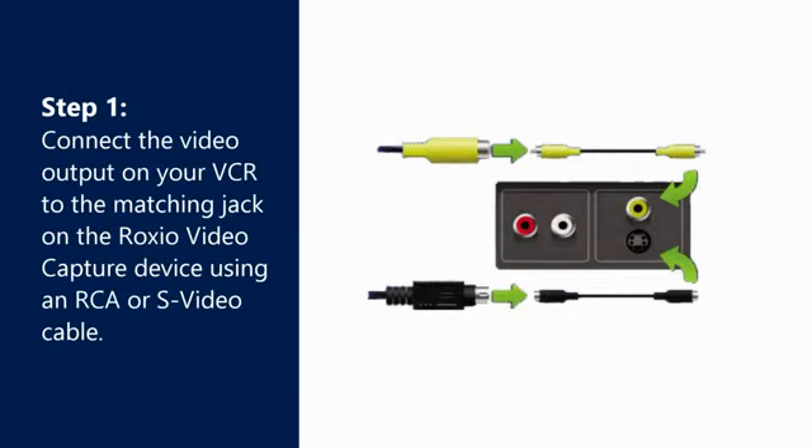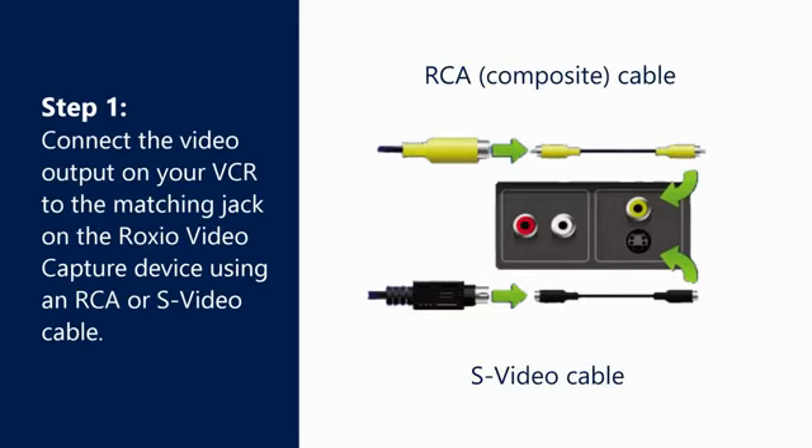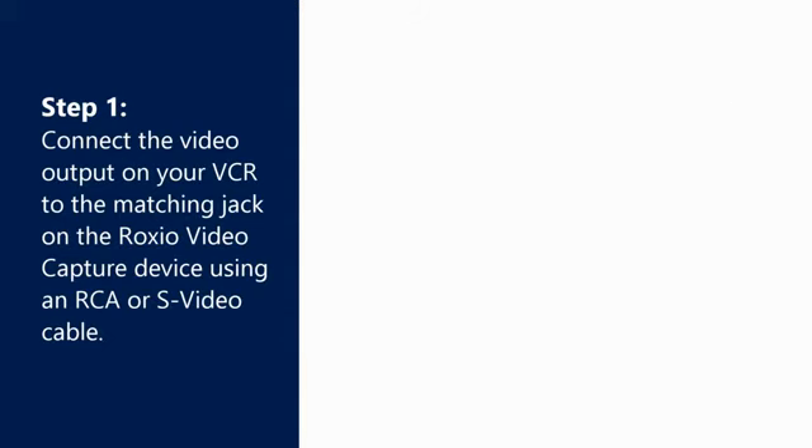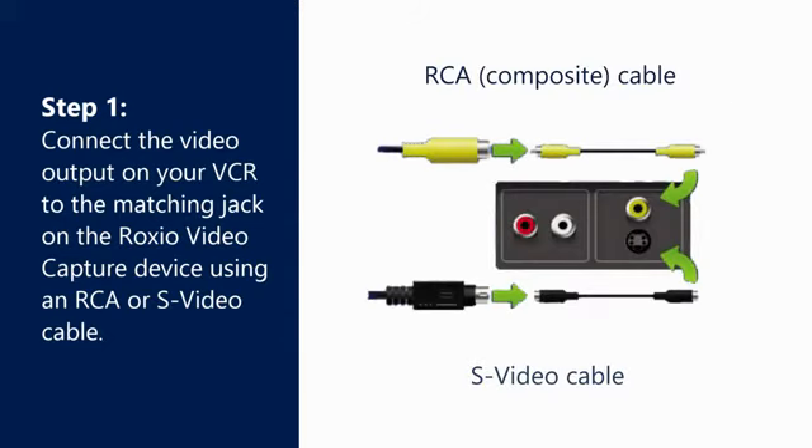Step 1. Connect the video output on your VCR to the matching jack on the Roxio Video Capture Device using an RCA or S-Video cable. Your VCR may have an RCA output, an S-Video output, or both. The Roxio Video Capture Device has both. When possible, we recommend using an S-Video cable for higher quality.